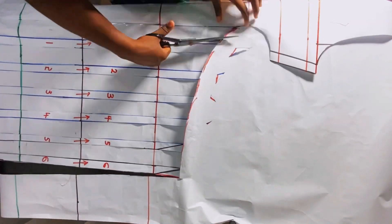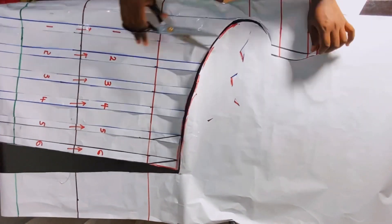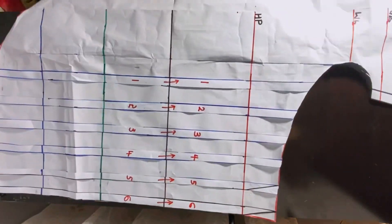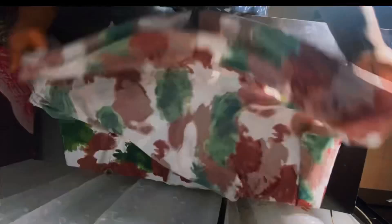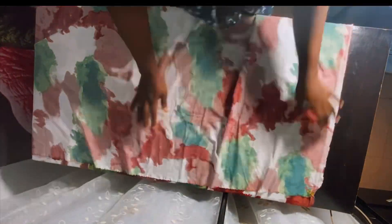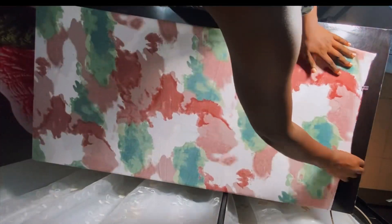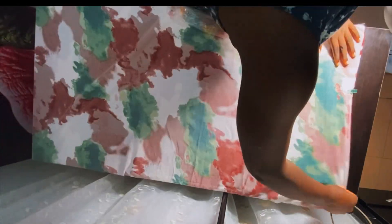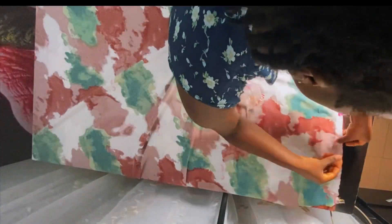The length of my dress is 59 inches plus one inch seam allowance, which gives me 60 inches. Crêpe fabric comes in 60 inches wide, which means I can fold my fabric the normal way and get my 60 inches. But if your length is longer than 60 inches you'll have to use the other side of the fabric, which means you'll need more fabric.